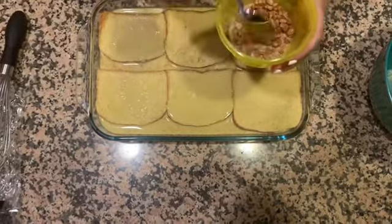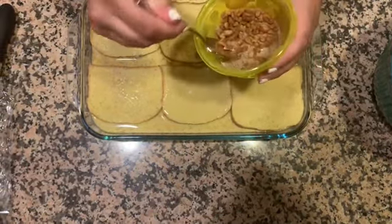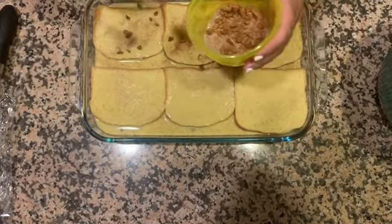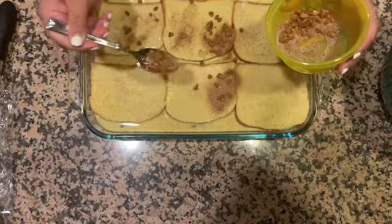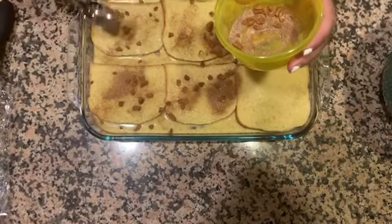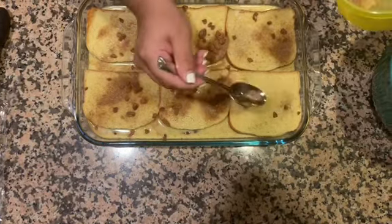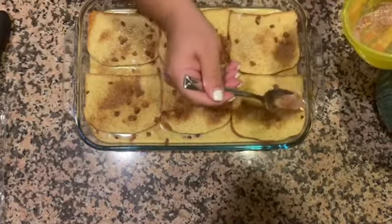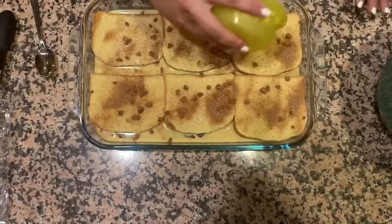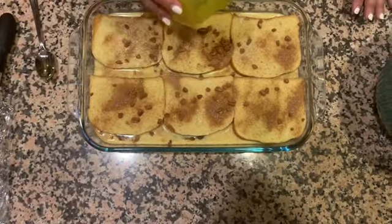To top it all off, mix together another half teaspoon of cinnamon, one teaspoon of granulated white sugar, and pecans — or any kind of nut you prefer. You don't have to use nuts; you can leave them out. If you have picky kids, you might want to only put nuts on half. Mix it all together and gently sprinkle it on top. There's no perfect way to do this — spread it out as best you can, whether you use a spoon or your fingers. Just make sure you use all the spices.